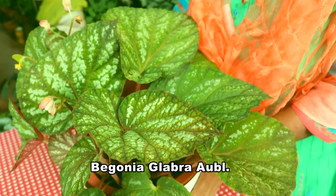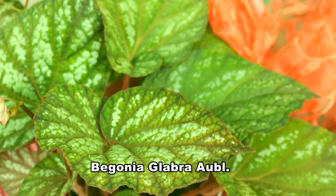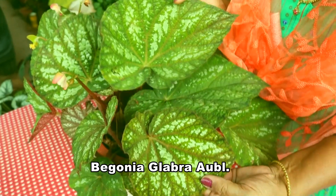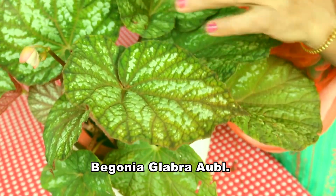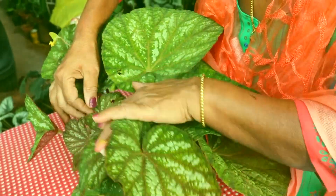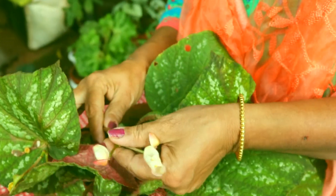This is Begonia glabra orb. Look at the combination — bronze green with white shade. The small ones are a little more light in shade. And it has flowers also.